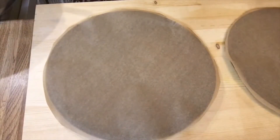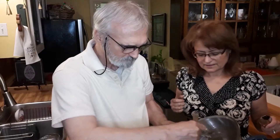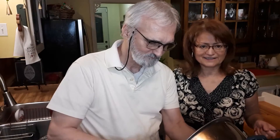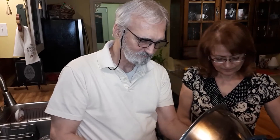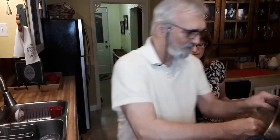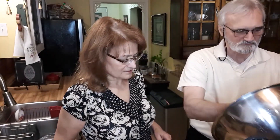Now we are ready to place the mix on the pizza pans on top of the parchment paper. We have two different pans — it's going to make two pizzas. Because we like our crust thin, not thick, this recipe makes two. If you like it thicker you can make just one pizza. Gerald placed half of it on one pan and now he's going to place the rest on the other one.